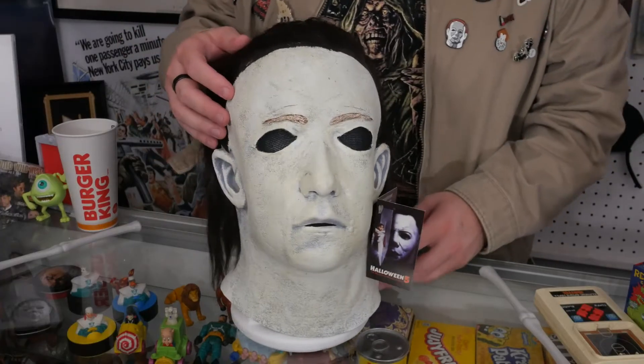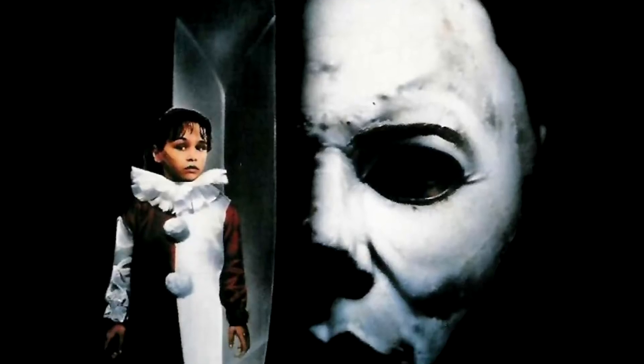Hello, I'm Dylan R. Nix and welcome to Crab Key Video, the one-stop shop for everything nostalgia. And to keep things simple, today we are reviewing the Trick-or-Treat Studios Halloween 5: The Revenge of Michael Myers mask.